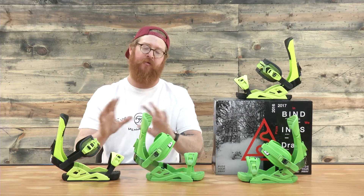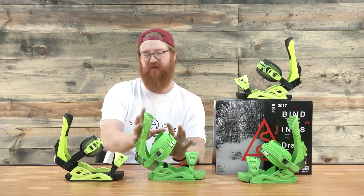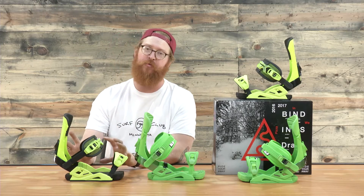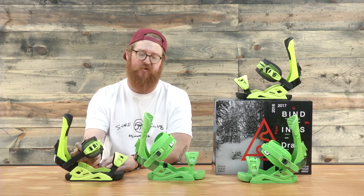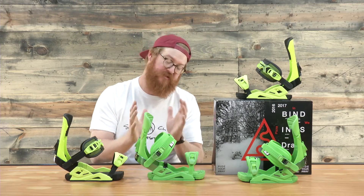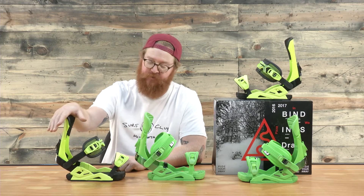Starting off, even though they are both all-mountain freestyle bindings, I'd have to say this one is just a little bit more freestyle, and this one's just a little bit more all-mountain. The Supersport is slightly stiffer, a little bit more responsive because of the high back, and a little bit more support in that ankle strap, whereas the Reload is going to be a little bit softer — still medium flex, but just a touch softer than the Supersport.